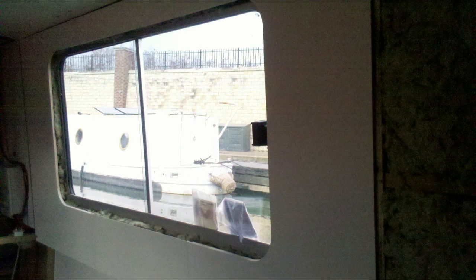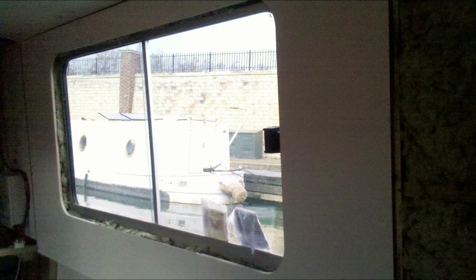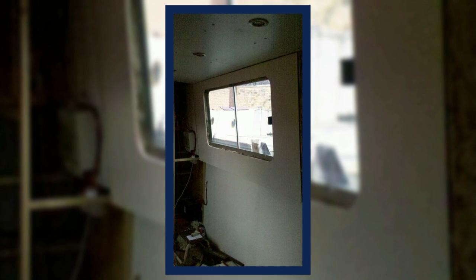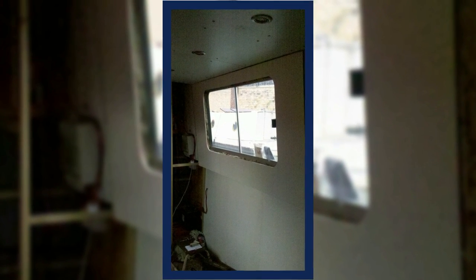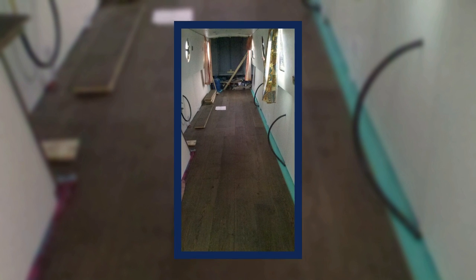I then started boarding the top of the boat out. For the boarding above the gunnels and around the windows, I made a jig at work so I could cut the window openings with a router so they were all exactly the same size and the right fit for the windows. It saved a lot of time and messing about, and once the boat was boarded out with the white boards it gave us quite a spacious look.